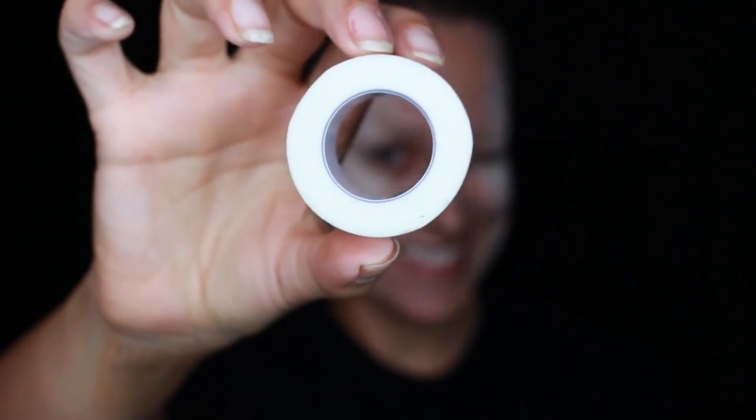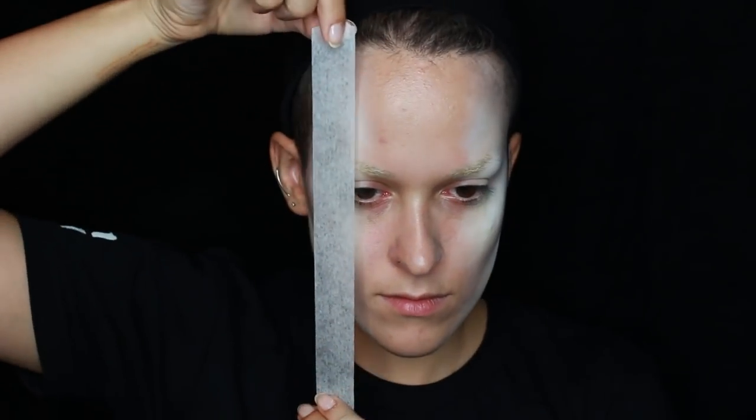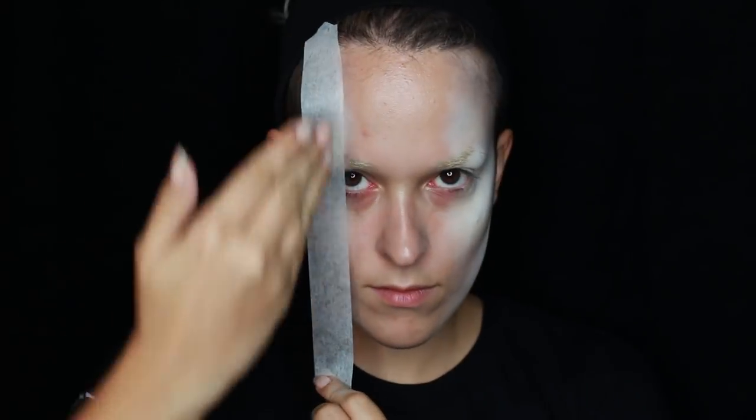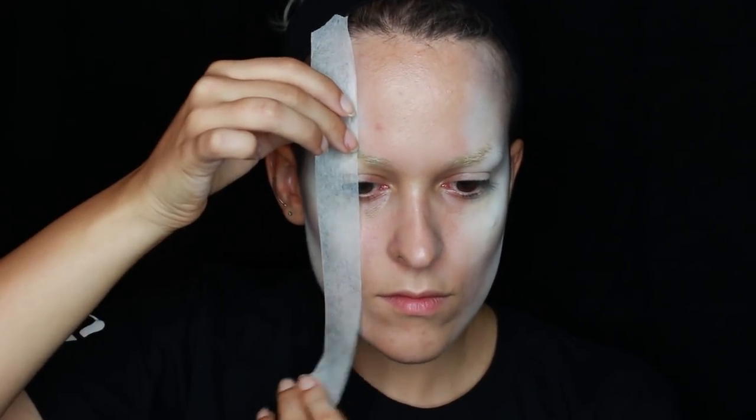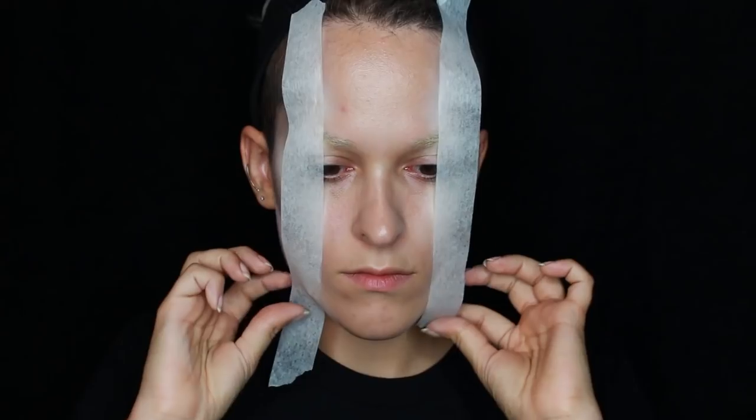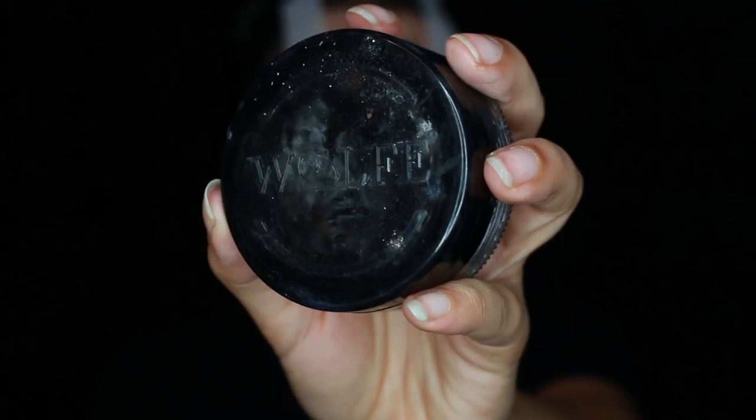I tried using some tape to help with my lines. I never do this — I always freehand everything — but I decided to try it. I ended up regretting it and freehanding in the end. But this is an idea if you don't feel comfortable freehanding lines. Notice how the tape has to be curved around my forehead for it to look straight when looking straight on.